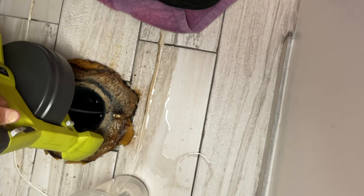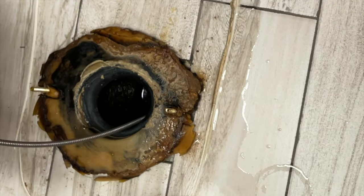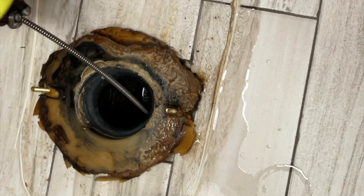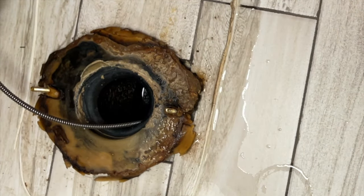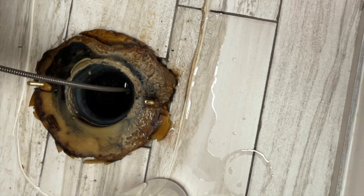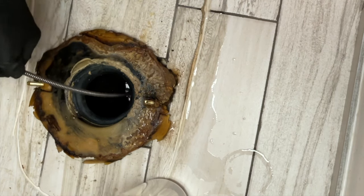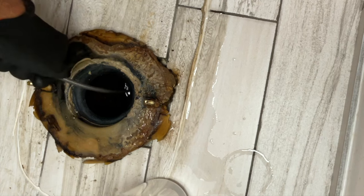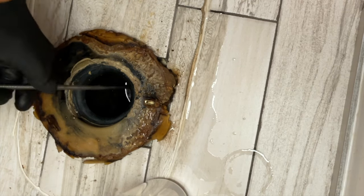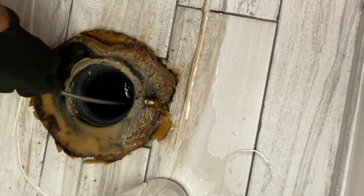I'm speeding this up, which is why you see it moving so quickly. I'm also speeding up the reversal. When I reversed it I had to help pull it up because it got caught in a couple spots, and when I got through one area the water immediately flushed out. I had to put my gloves on. Reversing the auger and pulling it out, it was catching on something — at one point it got stuck and I had to use both hands, so I wasn't able to videotape that part.